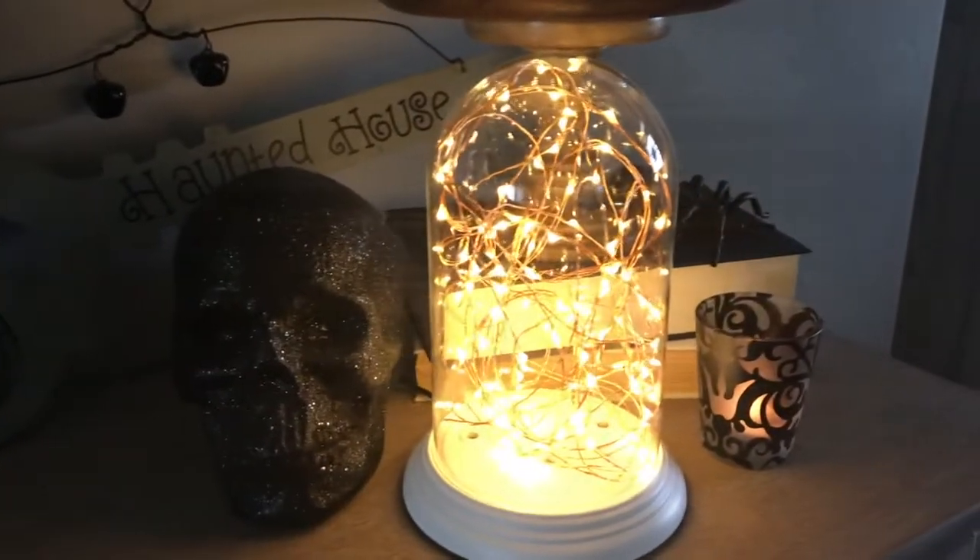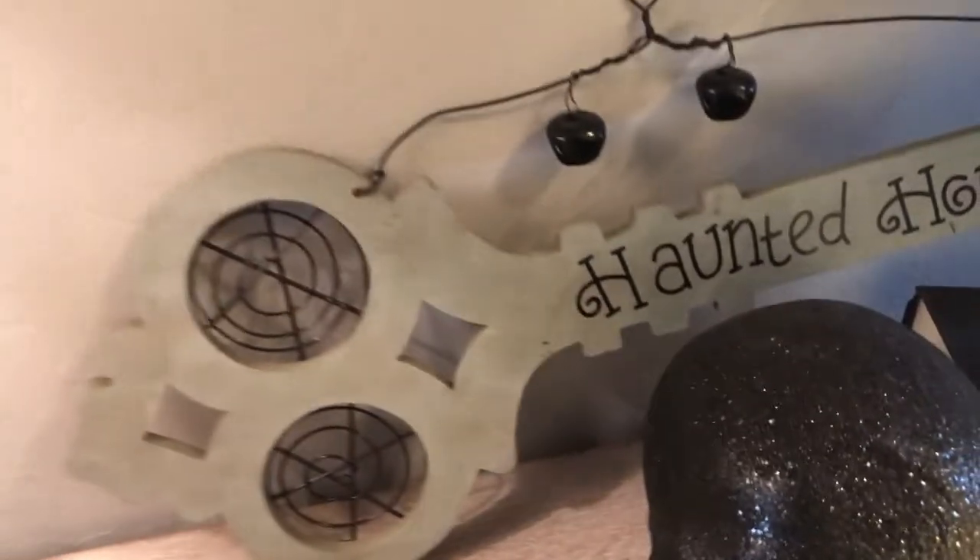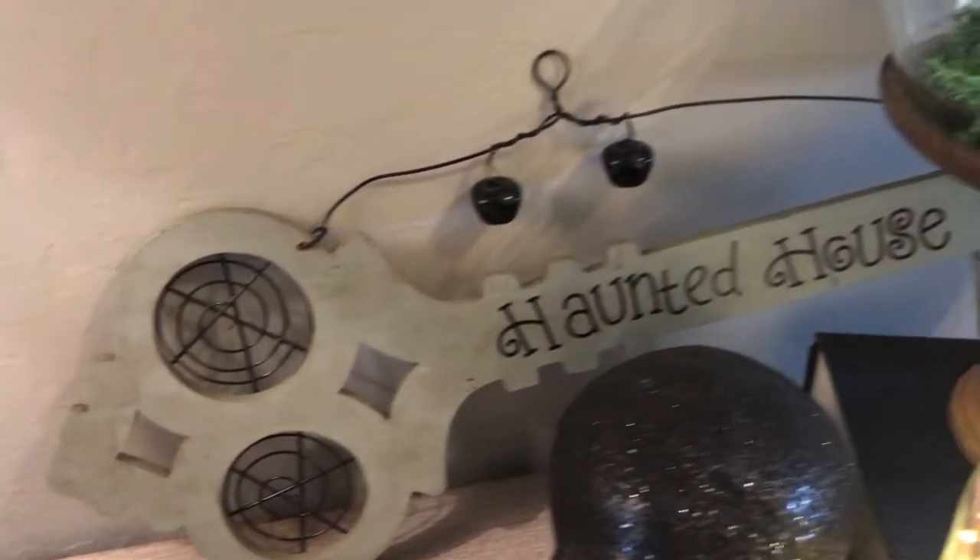I also needed even more height so I put two books underneath it too. Don't forget about books — free height makers! My fairy light cloches are in front of that, which you'll notice from the five dollar Goodwill challenge. I put a haunted house key door sign in the back just to finish it off so there wasn't as much blank wall behind it.